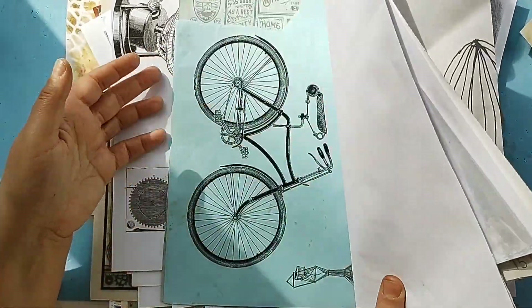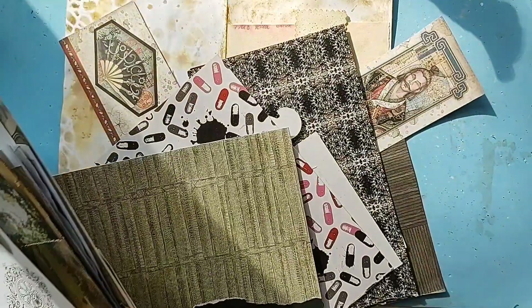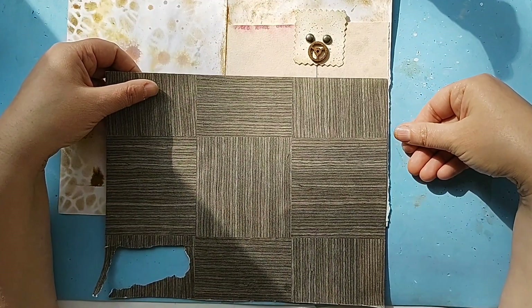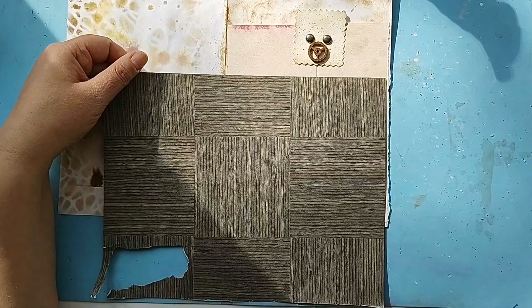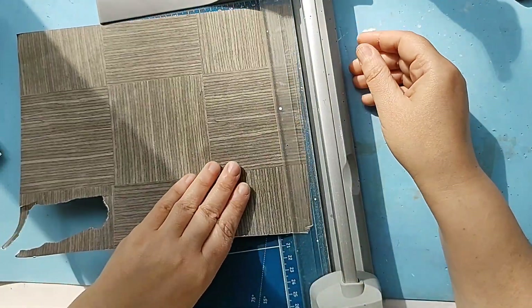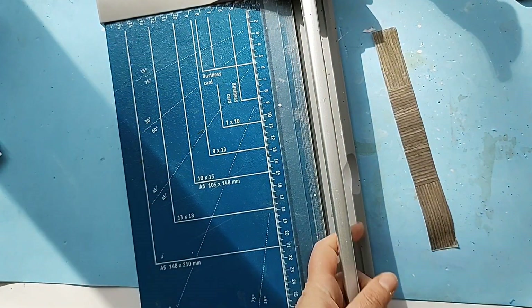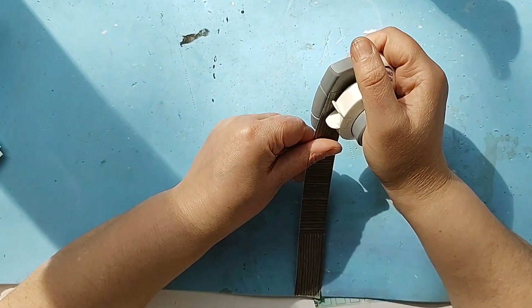I honestly don't want to add anything else. We'll leave it as is — it is just a robot. Maybe we could create some tabs. I'll cut a little piece of this to create the tabs, and I'm going to put a notch in here, like that, and a notch in here, like that.